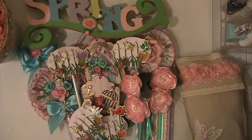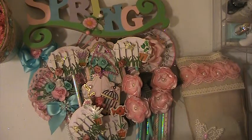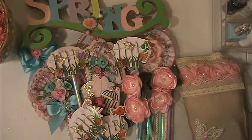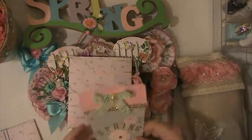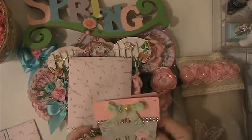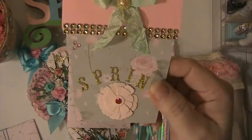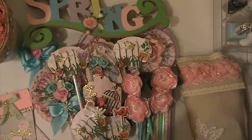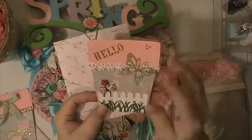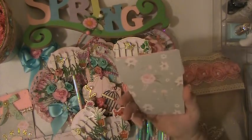And then she sent this package here. We were supposed to make two cards and matching envelopes. Look at this, I love this, it is so pretty. Oh, how cute is that? It says spring, and she's got these pretty little flowers, this seam binding, and this gold bling. That is a beautiful card, thank you so much. And then she has this one here with the matching envelope, and this one says hello. It's got a butterfly and seam binding — this is so cute. I love this paper.